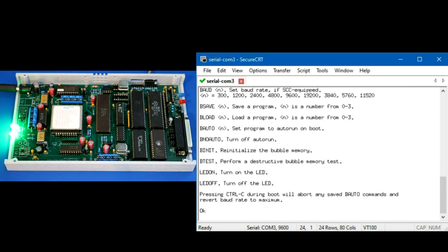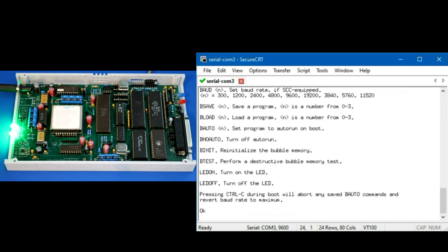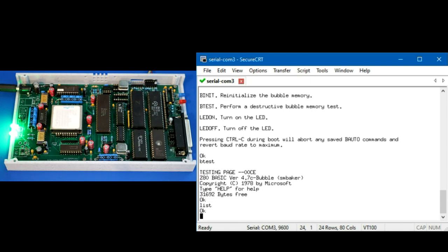From the help output we can see the extra commands. 'LED ON' turns on the red LED, 'LED OFF' turns it off — pretty simple. Then we have the bubble commands, most starting with 'B'. If we do 'B TEST' that runs the destructive bubble tester — it writes all pages and reads them back to verify. The blue LED shows bubble memory activity. After resetting, note that was a destructive test — everything in bubble memory is now erased.